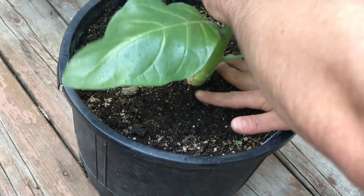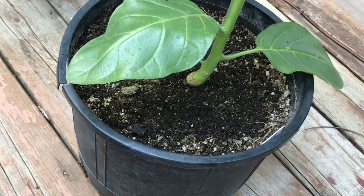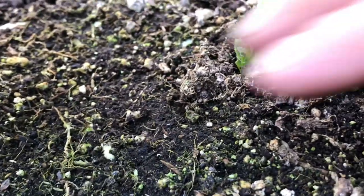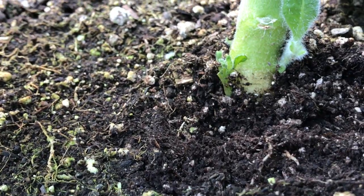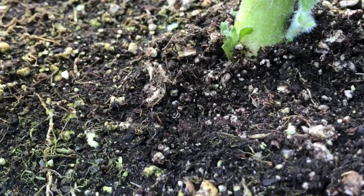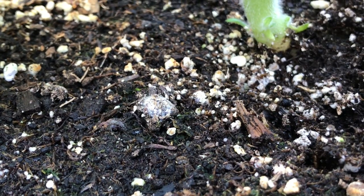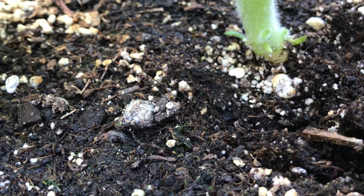I tried to prop the plant back up and pack the soil, but it wants to flop right back over, so I know that the structural integrity of the roots is already compromised. I'm going to get this dealt with as quick as I can. I inspect all the tobacco plants in the grow, and only these two plants are in the old soil. All the other pots with my super soil mix are 100% good — it just goes to show you that sometimes prevention is the best method.